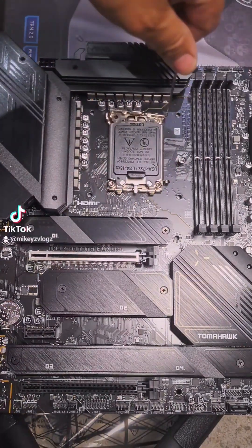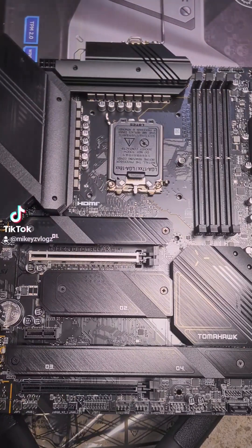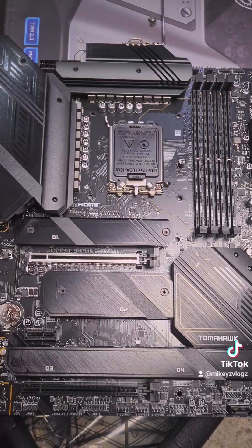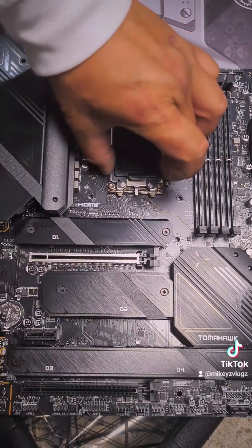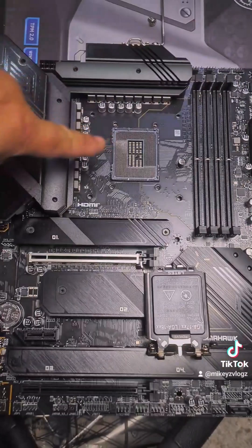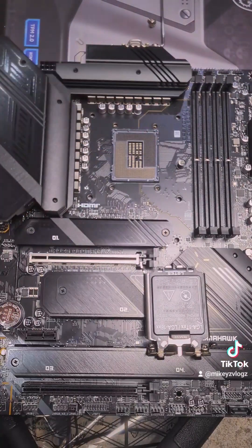That's the top two removed, so now remove the top clamp first. Then remove the two bottom ones and then remove it. Bottom screws removed — grab it from the side and lift. Make sure you lift away from your socket so you don't accidentally drop it and bend your pins.